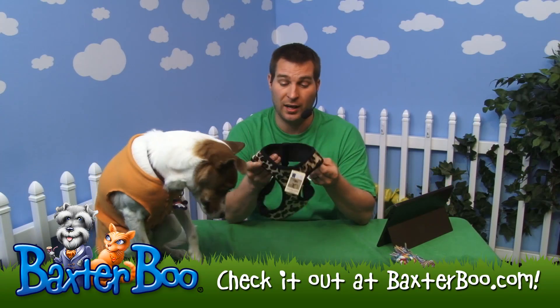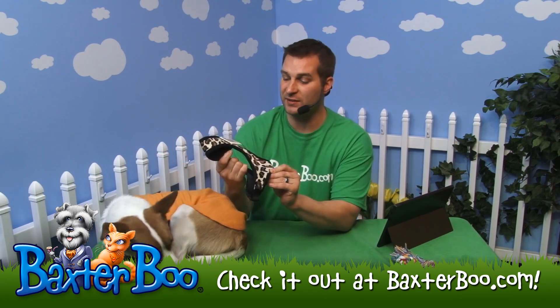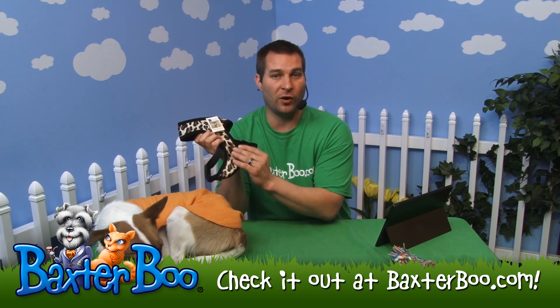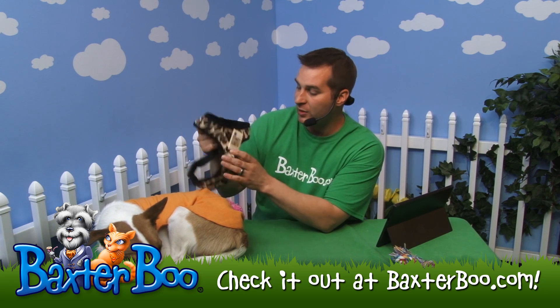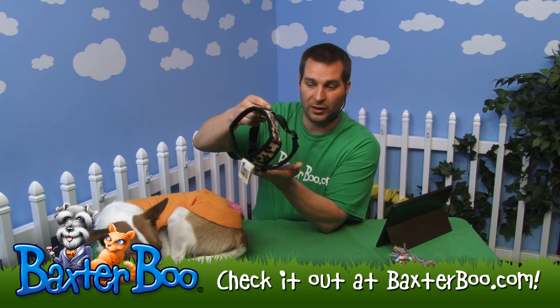This is the Eastside Collection plush animal print harness in the leopard pattern. You can see it's a very nice harness — it's got a plush faux fur kind of feeling to it. This one happens to be the leopard pattern, and you can see it's an over-the-head harness, so the neck area won't be adjustable — it'll just slip over the dog's head.